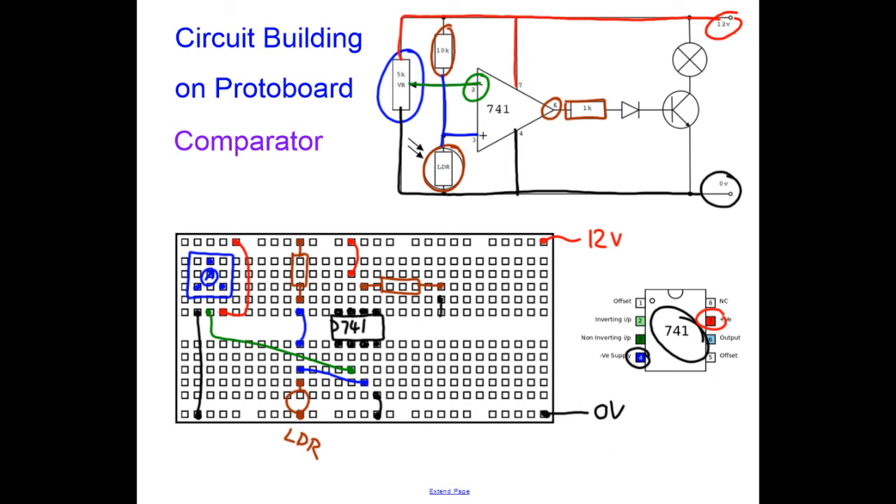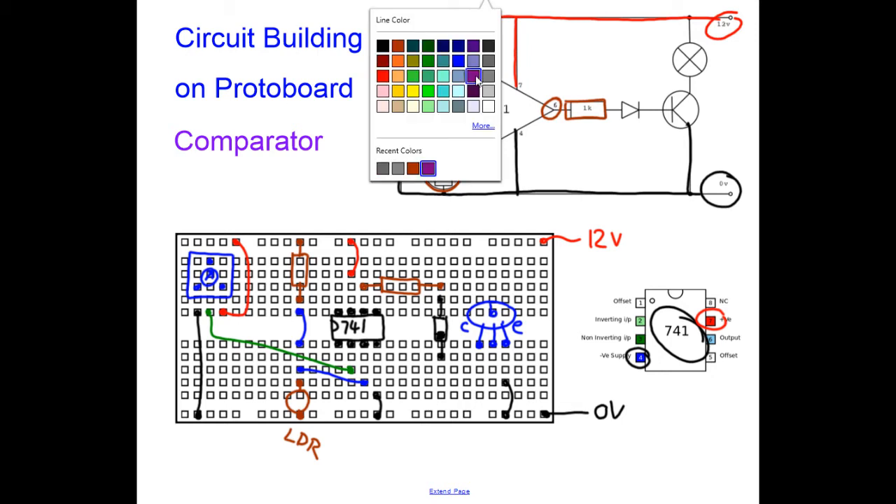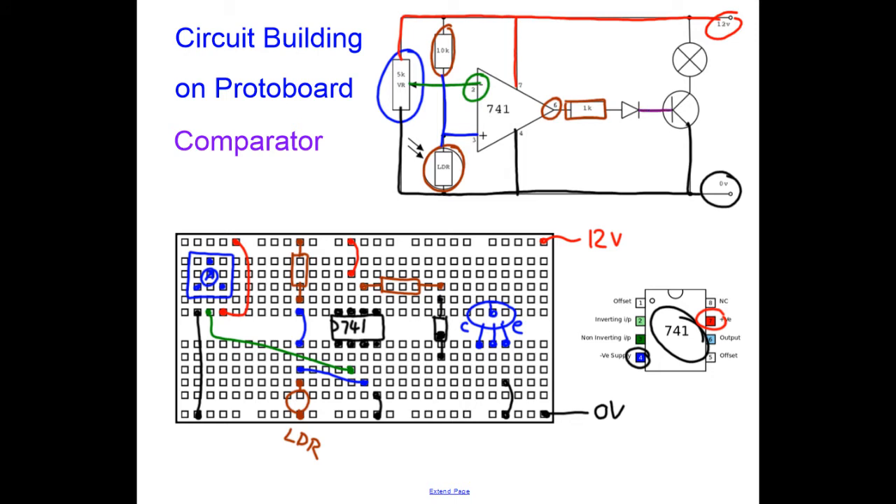I'll draw the diode across the trench and make sure I mark on the anode direction. Now I'm going to draw my transistor in blue — it has three legs: the base, the collector, and the emitter. Always label all parts of your circuit. The emitter goes down to ground with a short black wire. The base connects with purple wire from the diode to the base.